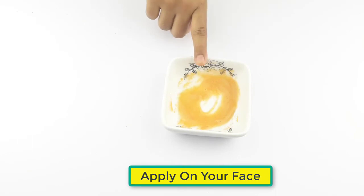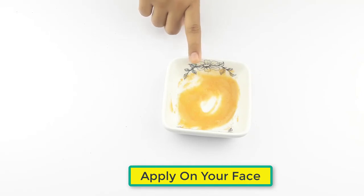Now it's ready for use. Apply it on your dark spots gently. Leave it for 30 minutes. Follow this remedy for at least 2 weeks for better results.